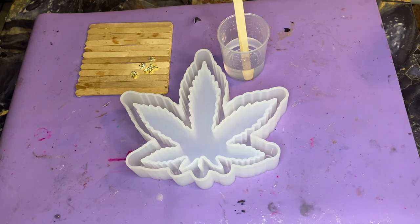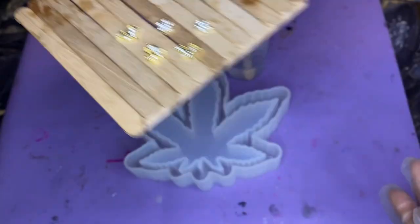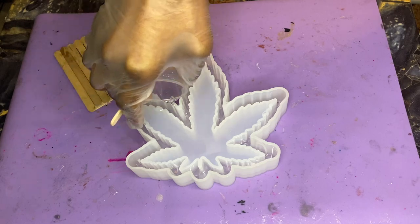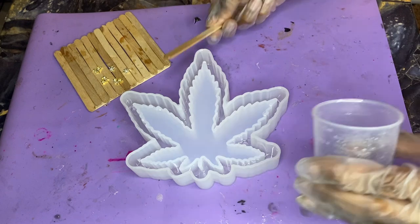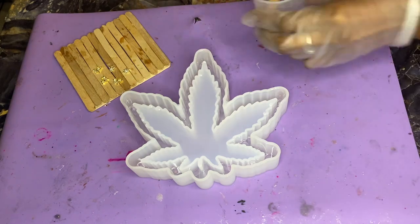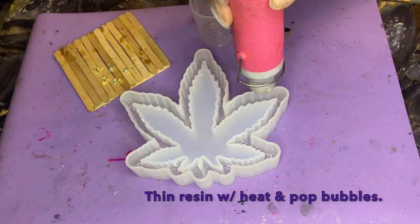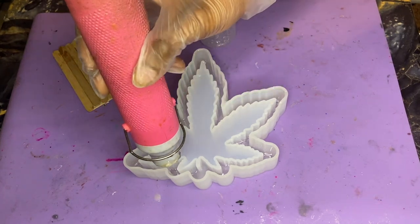I'm super excited for this one because I'm using the new raindrop effect that I've been seeing here on YouTube. So we're going to start with our little bling layer and I'm going to pour 40 milliliters into the rim, making sure I have a nice even surface. After I pour it I'm going to get in there with my heat gun because it's going to help thin that resin out a bit so the bubbles rise to the surface and are easier to pop.